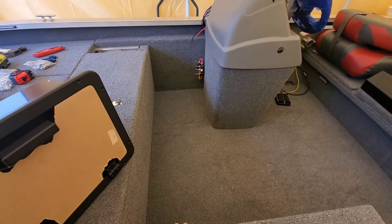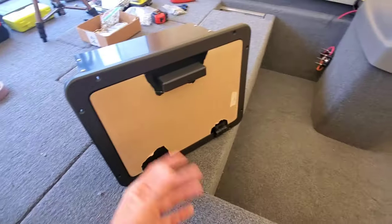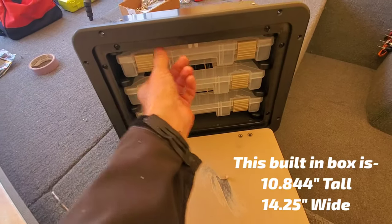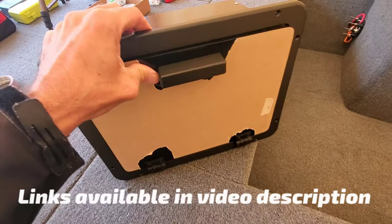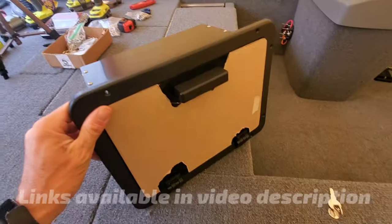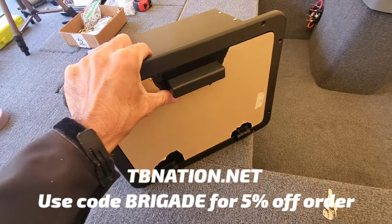This was actually my customer's idea. He actually found this unit. I measured the inside, sent him the dimensions, and this was actually purchased off of BoatOutfitters.com. TinyBoatNation.net — my boys over there actually sell similar products, so I'll leave the links on TinyBoatNation.net. There is a discount code. If you use it, it's Brigade, and you can save 5% off your order.